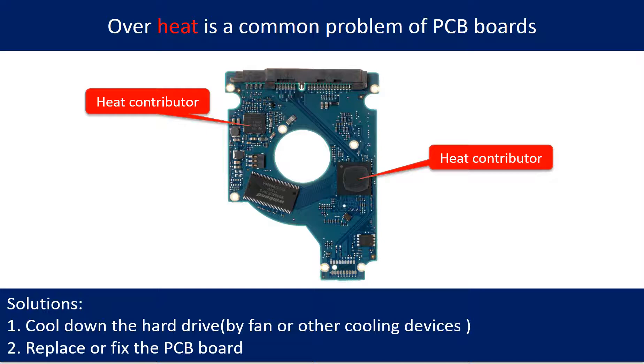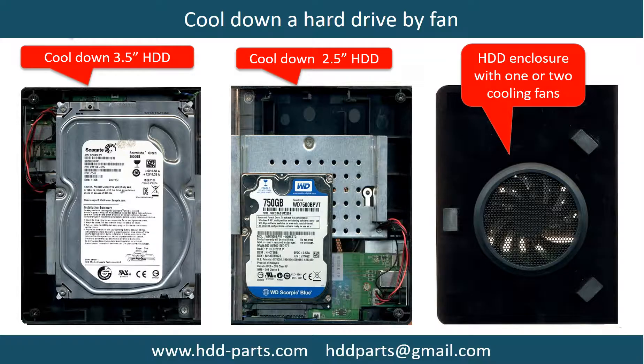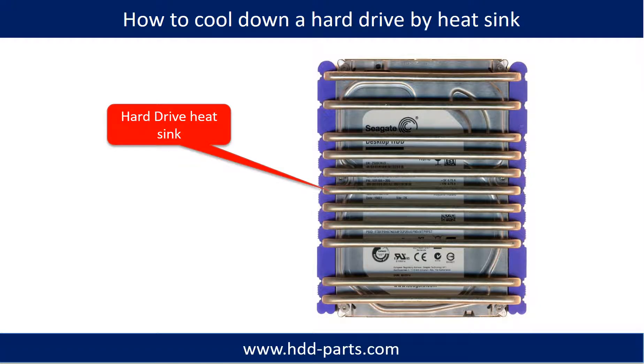Overheat is a common problem of hard drive PCB boards. Solutions: 1. Cool down the hard drive using a fan or other cooling devices. 2. Replace or fix the PCB board. This picture shows the two main contributors to overheating, and another picture shows how to use a fan to cool down the hard drive.